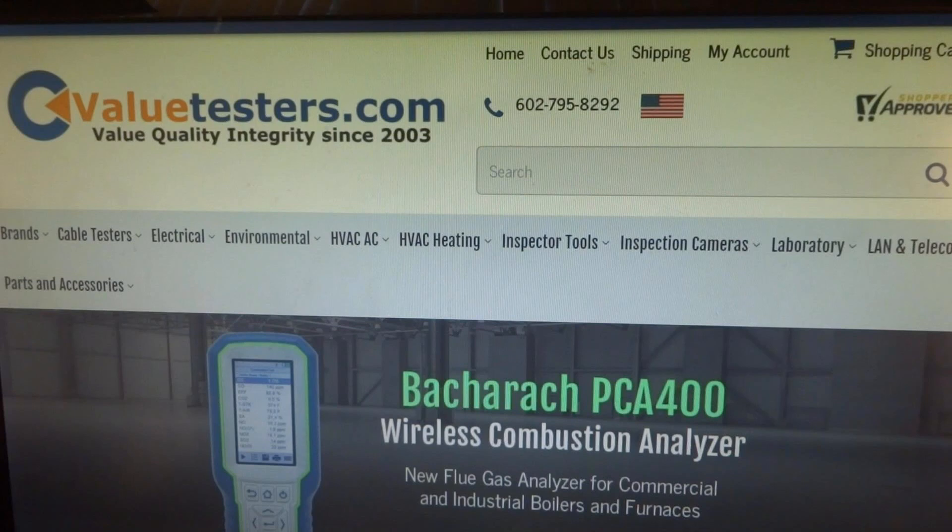This video is sponsored by Value Testers, for a complete line of heating and HVAC testing equipment. Biggest selection and best pricing on the internet. Create a free login to see best pricing once logged in. Link in description below.